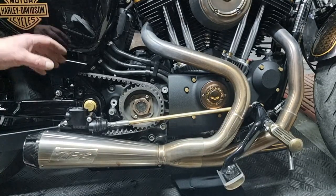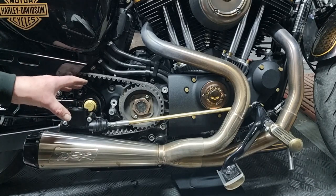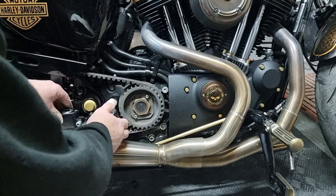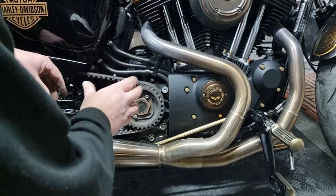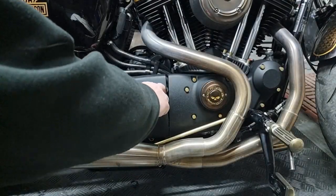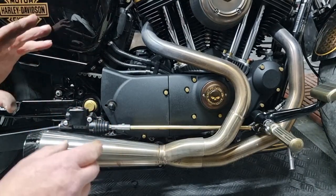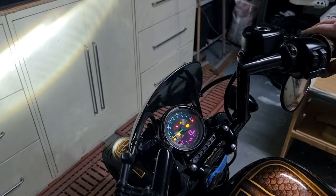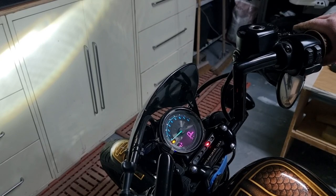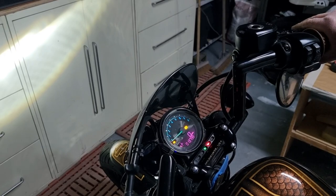Everything's back together — we've removed the rear pillion mounts, everything's nice and clean, all Loctited up. Just a little drop of Loctite on each of the cover bolts, put the clip back on, and that's it. Testing now — ignition on, side stand down, kick it up — and there we go, there is our neutral light.